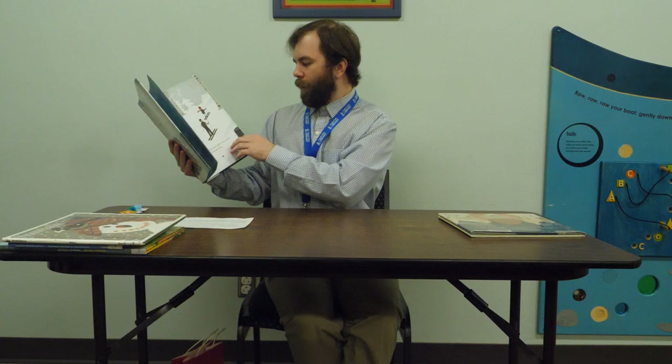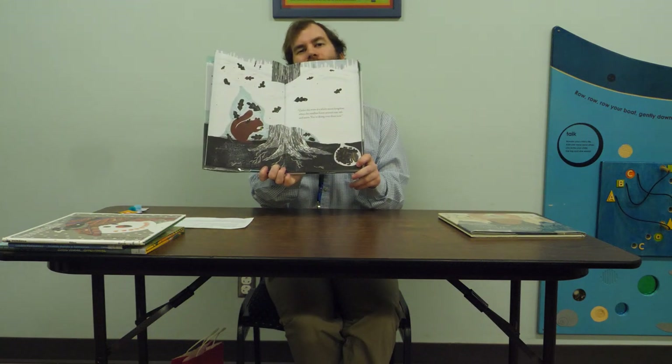This one's called Over and Under the Snow by Kate Mesner, with pictures by Christopher Silas Neal. It follows a father and daughter going through different parts of the forest in the snow. It talks about nature and explores different parts of the environment, mentioning some of the creatures, plants, and whatnot.